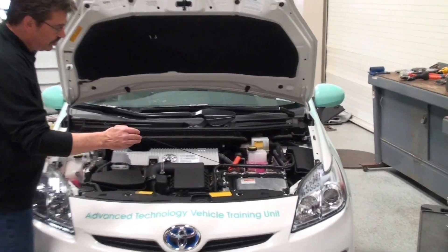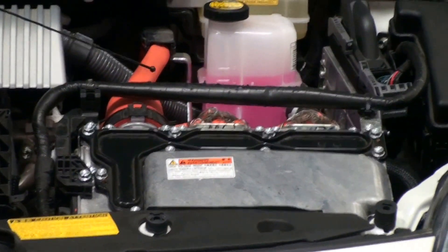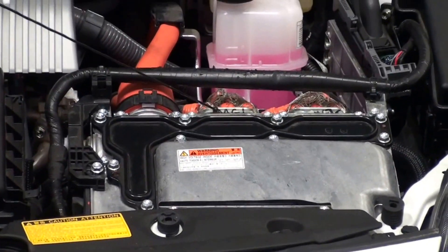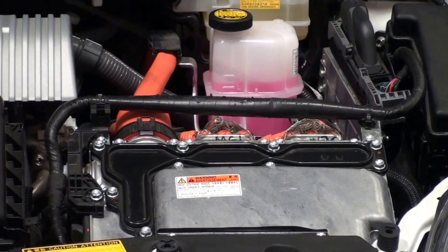If you take a look down over here, you can see that this is the power inverter, and on the power inverter you have three connections that we can see here. This is from the high voltage battery that feeds the power inverter, this is the connection to the generator, and this is the connection to the drive motor.